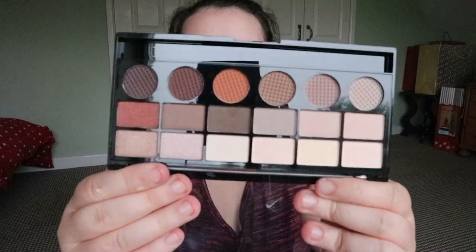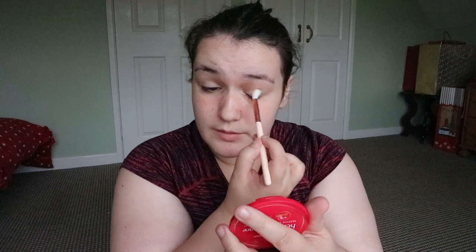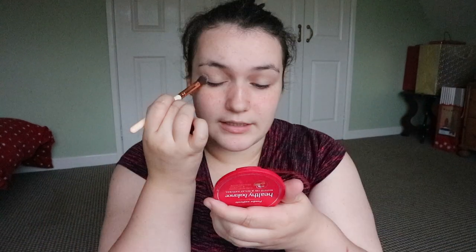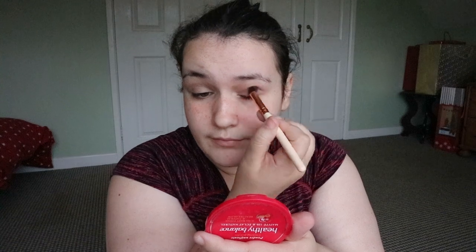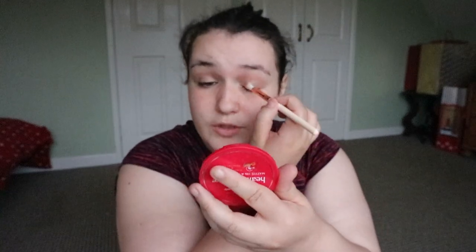What I'm using today eyeshadow palette-wise is the Makeup Revolution neutral palette. It's back to school so I don't want anything too fancy or too out there — just something simple, quick and easy. I'm going with a taupey grey-brown colour and putting it just in the outer section of my eyes. Then I'm taking this bronzy colour with a little bit of shimmer right on my lid, just to add a little bit of sparkle and give a little more dimension to my eyes.